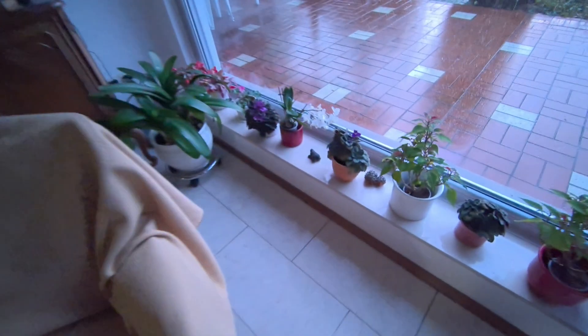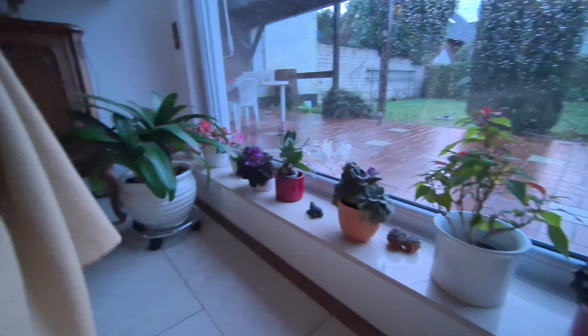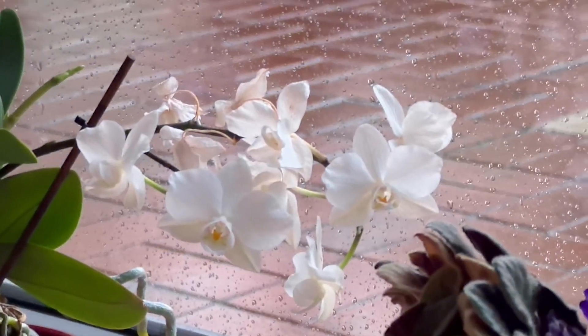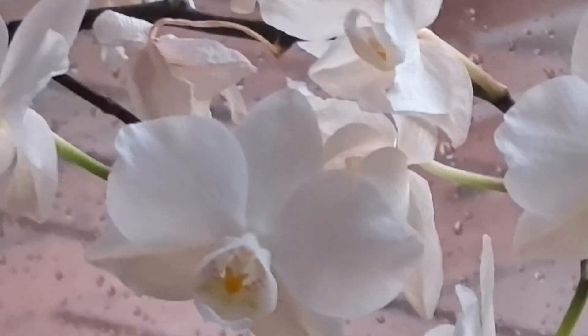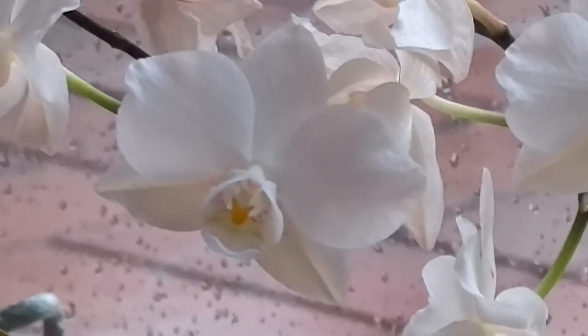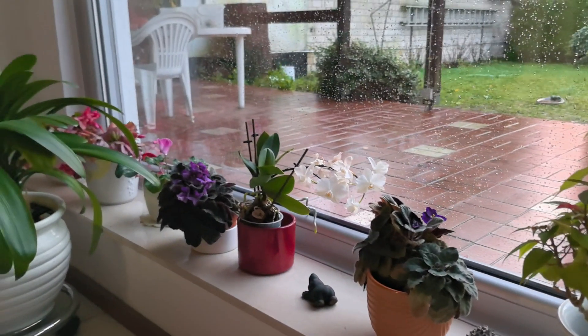I can switch to the ultra wide angle — hopefully it won't stutter, because on our first test it started stuttering on ultra wide angle at 4K 60fps. Moving to a slightly darker area to do a zoom test on some flowers: I can see it's stuttering again, so yes it has stutter issues at 4x and even at 1x.